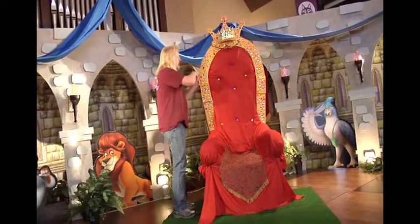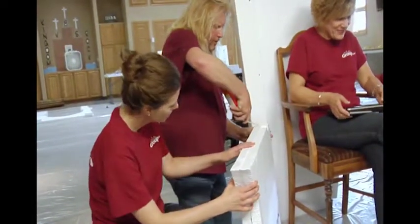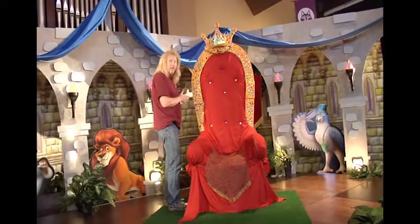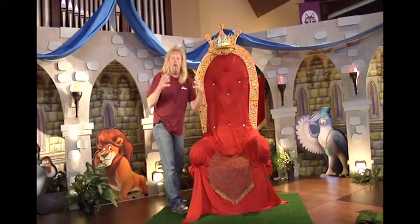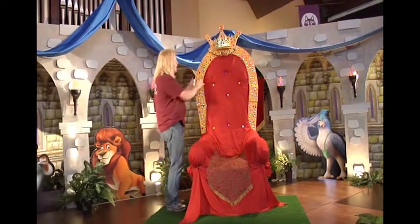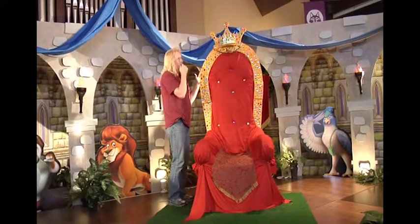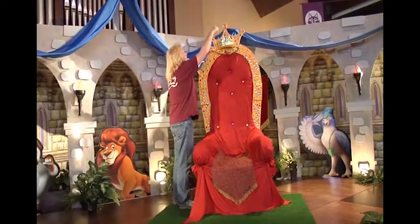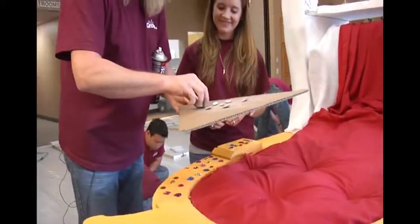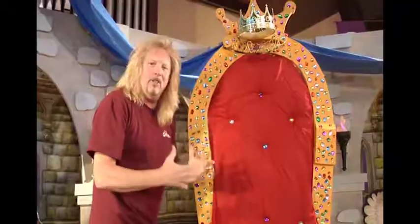We took our one-inch foam and doubled it up. The chair doesn't have to look exactly like this — you can make it higher, lower, fatter, or thinner. I want you to be the artist and design your own chair. We doubled up the foam for weight and bulk, then designed a crown on top, and got plastic gems from a hobby store — look how it just glows and pops!